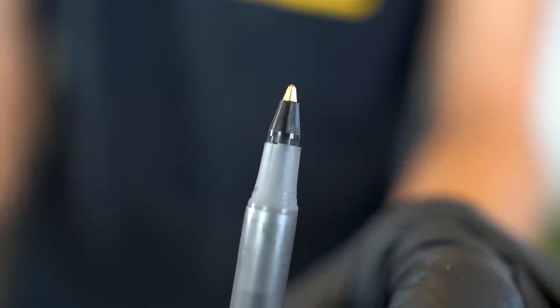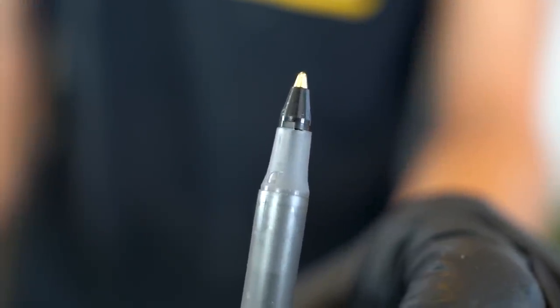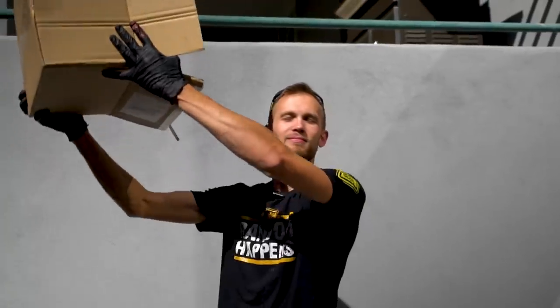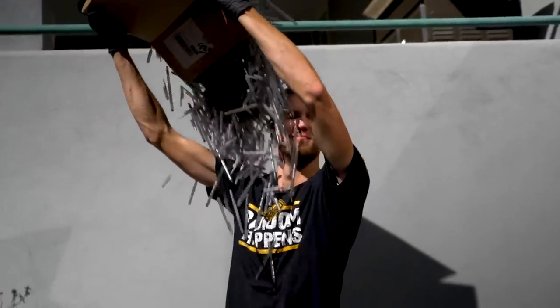Today ballpoint pens are extremely common — they are the most used writing implement in the world, with millions of them manufactured every day. Today we're gonna see what happens if we take the ink out of 1,000 of them.